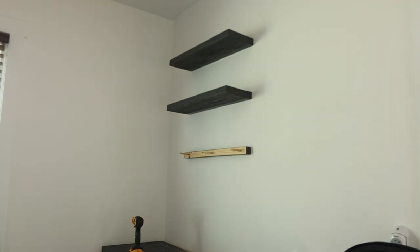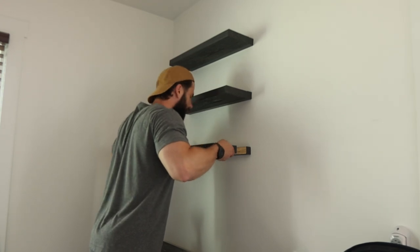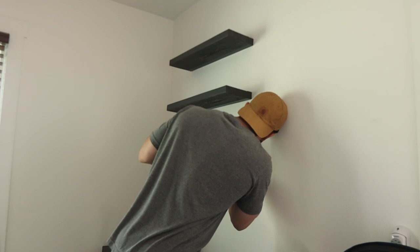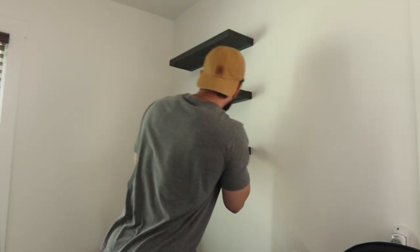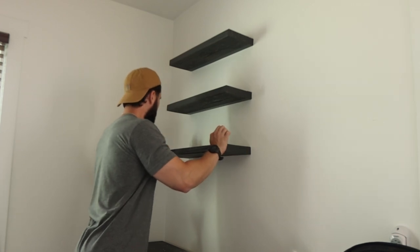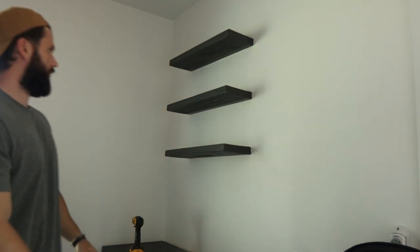Alright, here is the shelf — now we'll be putting it in. Perfect, and there you have it: three floating shelves.